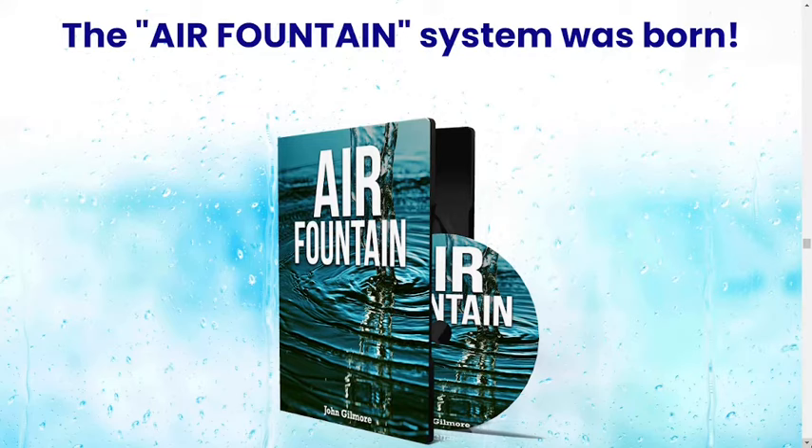After all, what is Air Fountain? Air Fountain is a digital video lesson product that will teach you absolutely everything you need to know about surviving America's next 100-year drought, and the easiest step-by-step video guide anyone can use to build their own thin air water generator, no matter if you don't have the money to spend on a ridiculous $10,000 device.